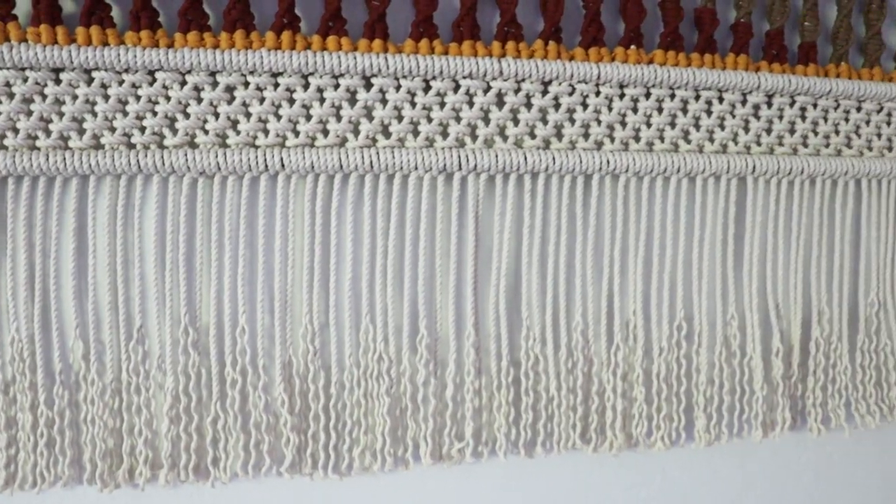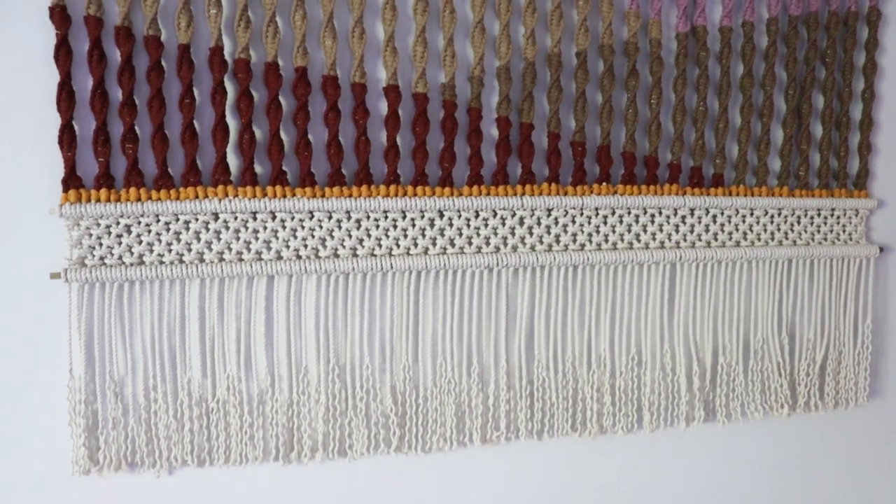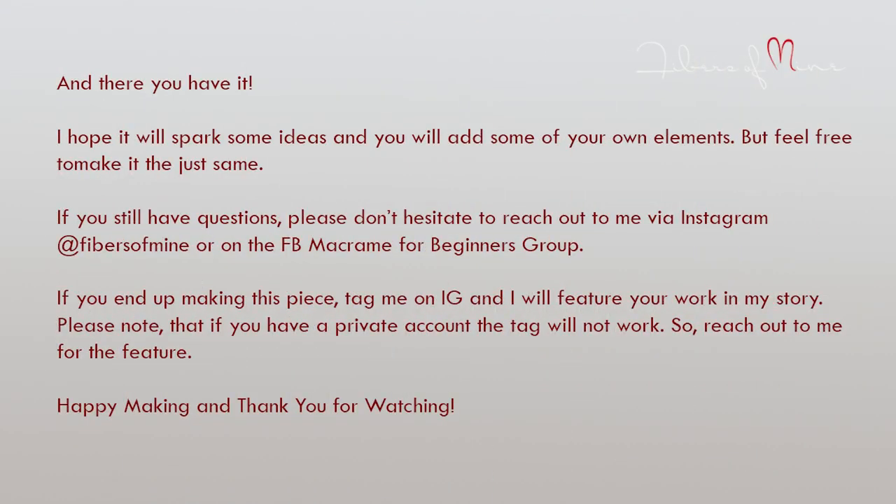That's pretty much it — just add your dowels, make the pattern, and cut the fringe. I hope it will spark some ideas and imagination for you. Please feel free to add your own elements or just make it as I showed you. If you still have questions, please reach out to me, and if you end up making this hanging, please tag me on Instagram or post it in the group — I will be sure to give you a shout-out in my story. Happy making, and thank you for watching!